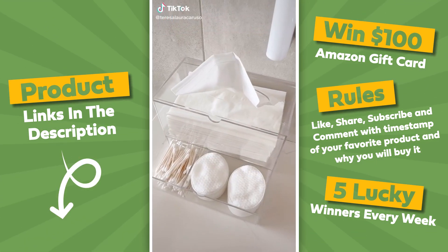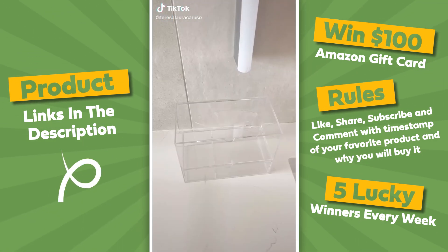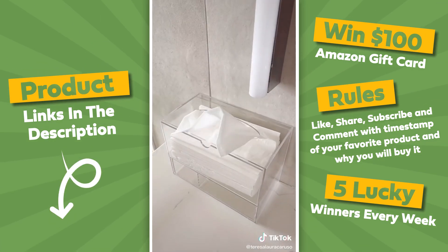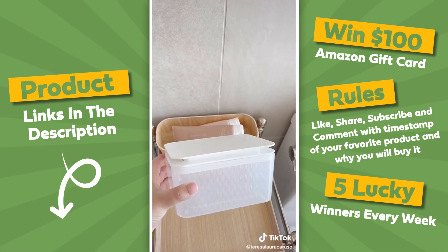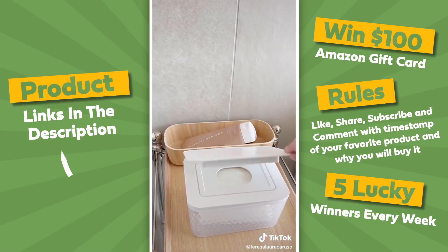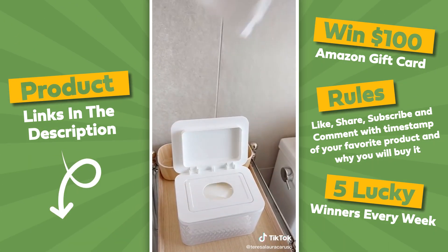Random things you need from Amazon. This organizer is great for storing essentials in your bathroom. It has a pull-out tray for tissues so you can use it as a tissue box, and it has a drawer underneath for things like Q-tips and cotton rounds. Lastly is this container for your wipes — I love this container because it disguises them and makes them actually look pretty in your bathroom.